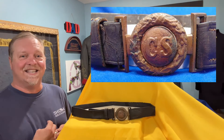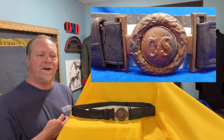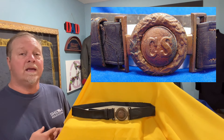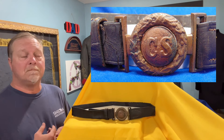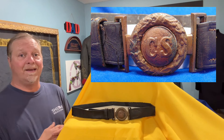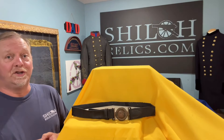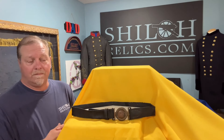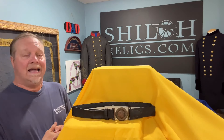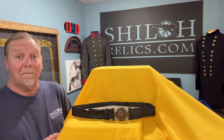It's a cool piece and it's just got that look — I wish it could talk. Where has this buckle been? What did it see during the war? You can imagine it being made in Richmond, probably going into service directly with Lee's Army of Northern Virginia. Those guys saw hell. They were something else to make that war last four years when it shouldn't have lasted. The North had 91% of the industry, the South had 9% — that's a David and Goliath if there's ever been one, and making that war last four years is amazing.